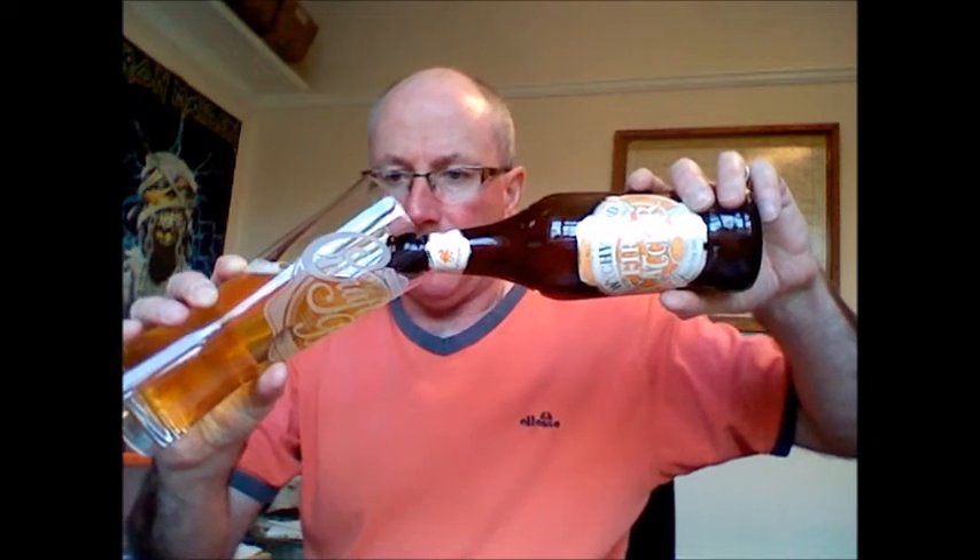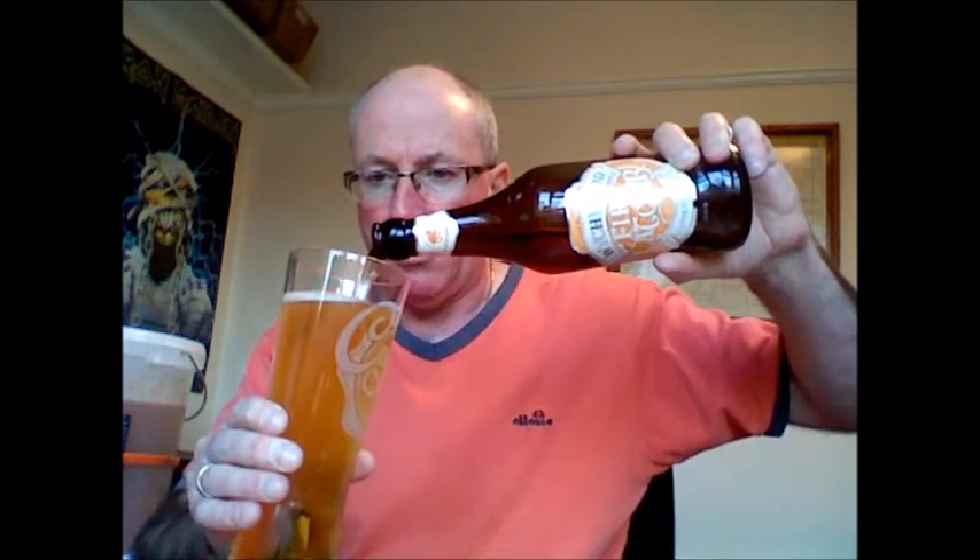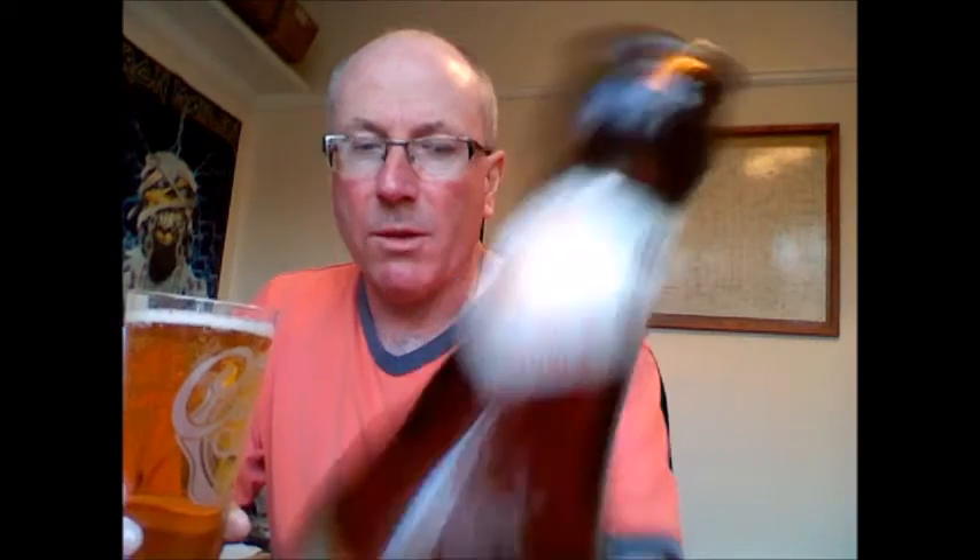Witchwood beers — the only problem I find is you can't use the bottle for homebrewing because you can't get the capper to cap over the bulbous end. It's quite golden out, looks a bit like a lager. Quite wide. So if you're thinking of investing in some Witchwoods to drink, obviously, but to use the bottles for homebrewing, well, with the type of capper I use, you can't do it.